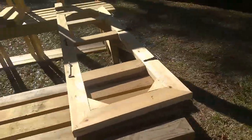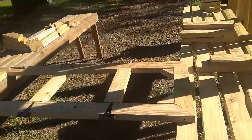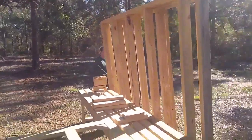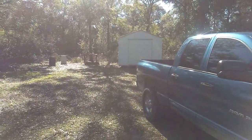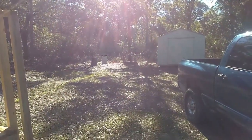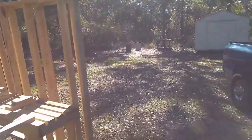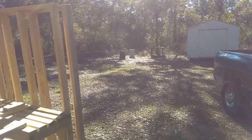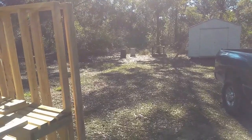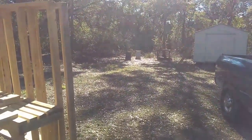Unfortunately, these are pressure-treated studs that are still very wet and very heavy. Due to our back issues, we're going to have to come up with creative ways of moving these walls over to where we want them. We're keeping the chicken feed in the shed and want to put the coop next to it. We've got the door framed out and the walls done. We're going to put down about four 18-by-18 inch, 2-inch concrete bases, then set the walls on those.